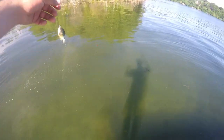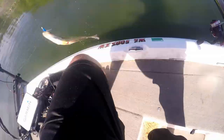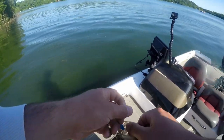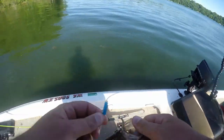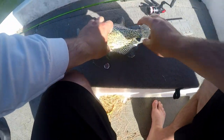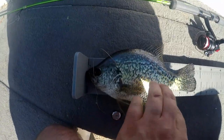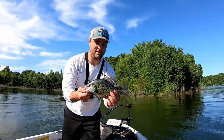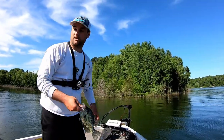Got him! Not on camera, but that is a nice crappie. I'm going to guess it's close to 12. Pull out the bump board here. We got 11 and a quarter — 11 and a quarter inch fish. Not the one I want on camera, but that is the first crappie. We're going to throw him in the live well for now.